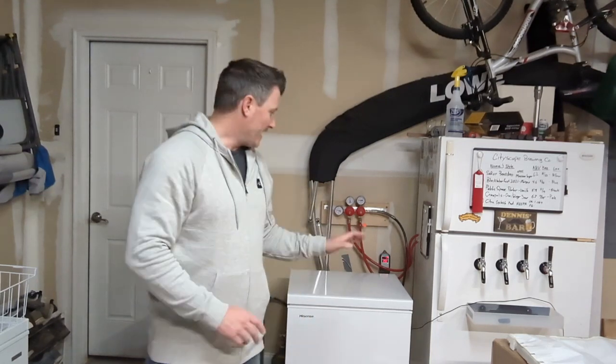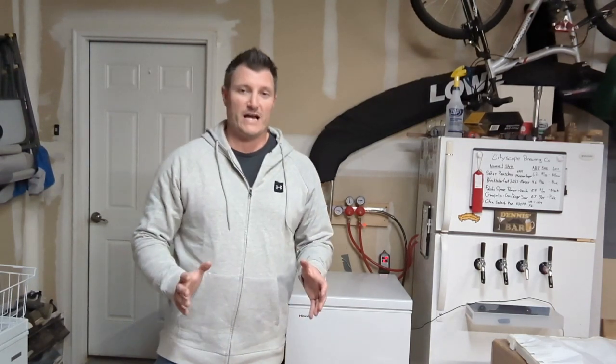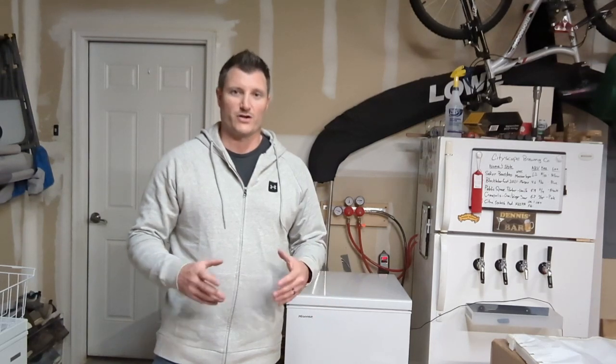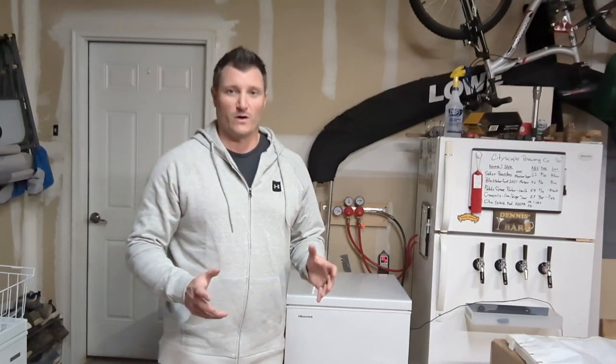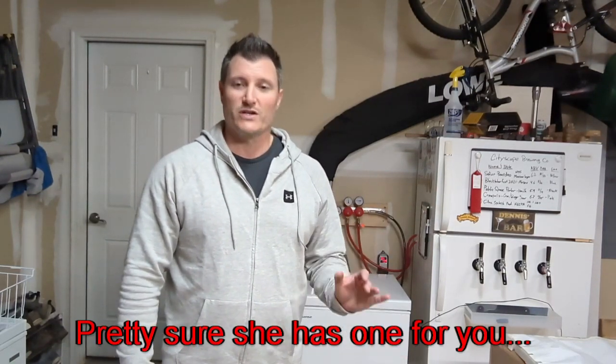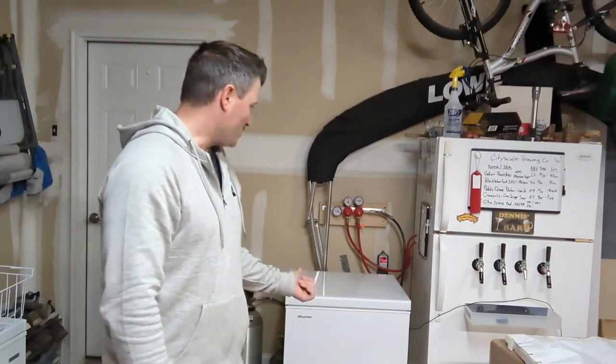All right, we got this thing unpacked. I just want to let everybody know you do not need to buy a new chest freezer, or even an upright freezer, or whatever you want to use. If you find one on Facebook Marketplace, or Craigslist, or your mom's old garage, that's totally fine — as long as it works you can use it. I just happened to get this small cheap one on sale today and decided to pick it up.